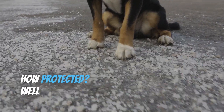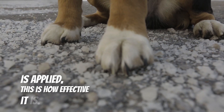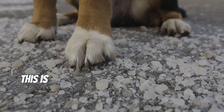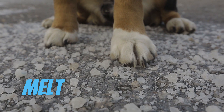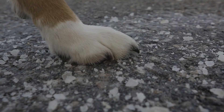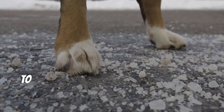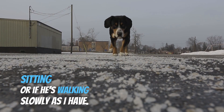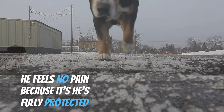How protected? Well, once Musher's Secret is applied, this is how effective it is. This is salt, but not just any salt — this is road salt. This is the stuff that's spread all over our roads and sidewalks to melt snow and ice fast. You'll notice there's no snow mixed in with this salt, which means it's all salt, and this stuff is potent. But Musher's Secret creates this barrier that not only protects your dog's pads from snow and ice and salt, but it also allows your dog's pads to breathe and it's waterproof. So it doesn't matter if he's standing or sitting or walking slowly — he feels no pain because he's fully protected on his pads.